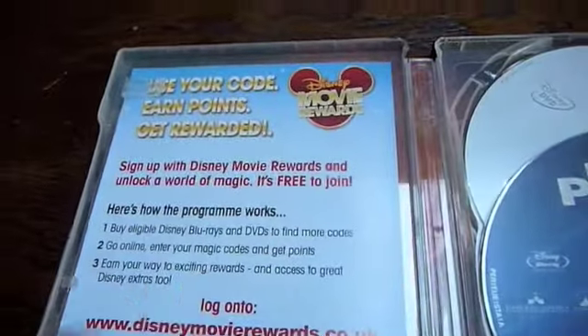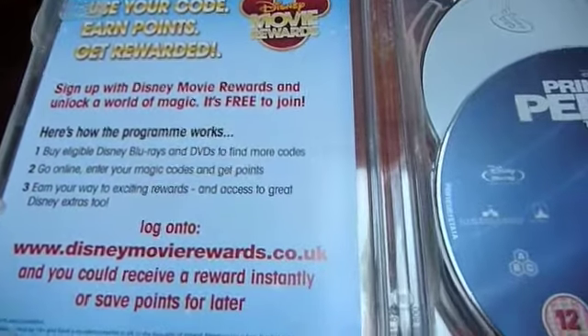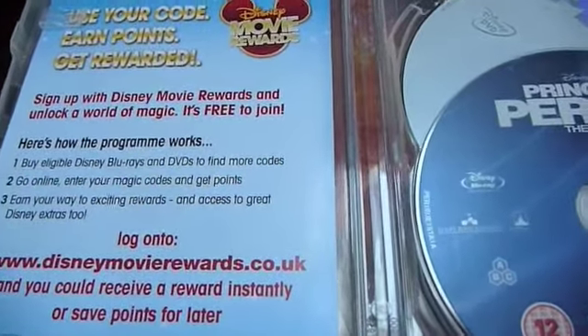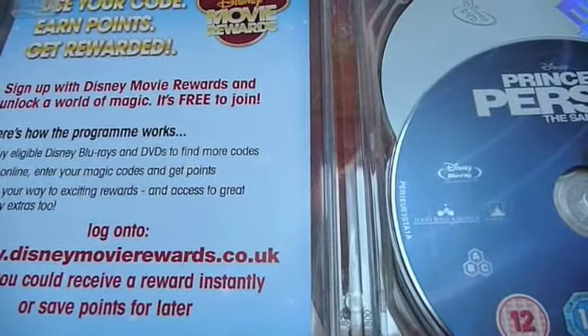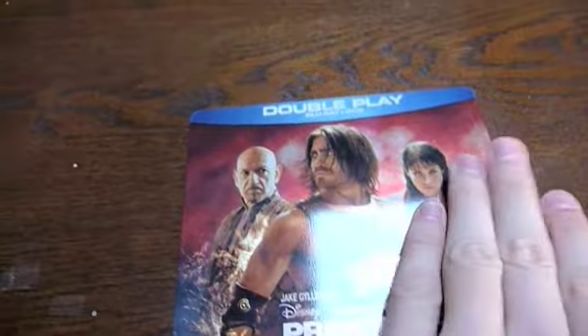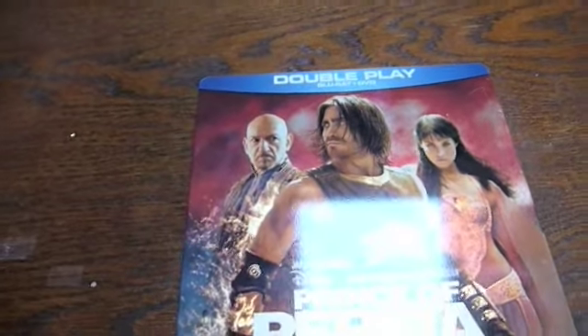All in all it's a Blu-ray well worth picking up and adding to your collection. It's a great fantastic film and like I said before, if you enjoyed the Pirates of the Caribbean trilogy then I guarantee you're going to love this. Thanks a lot for watching this quick steelbook update. Hope you enjoyed it and keep checking back for regular updates.